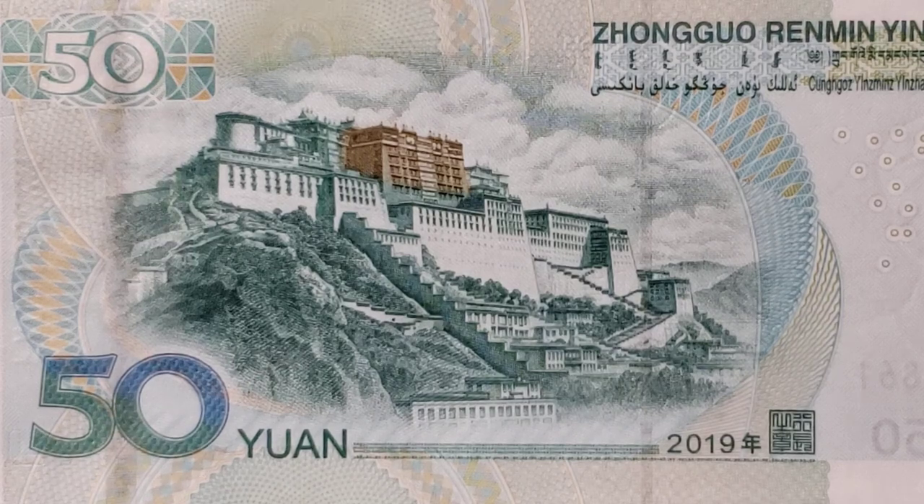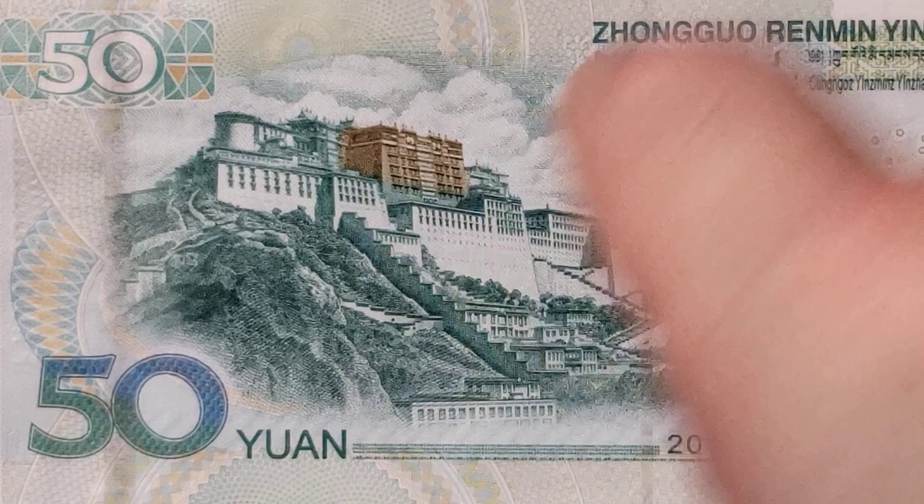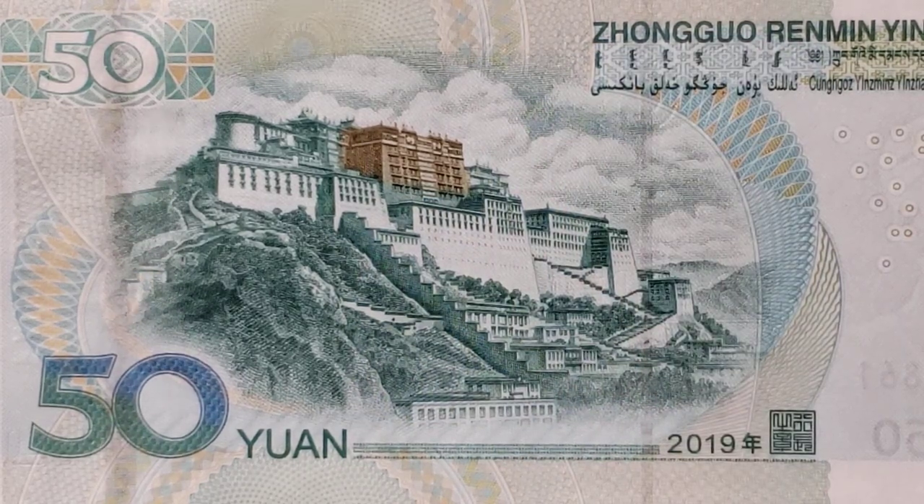On the note, you can see that the engraving of the palace is a solid color, except for this colorful portion right here in the very middle, which is called the Red Palace but seems to be indicated by a brown color.